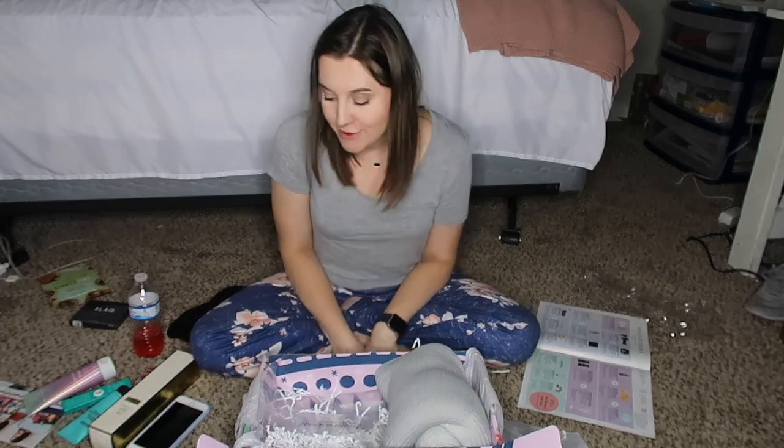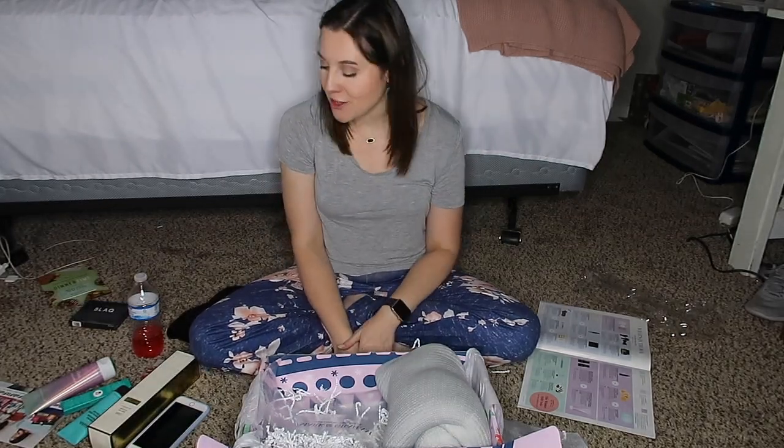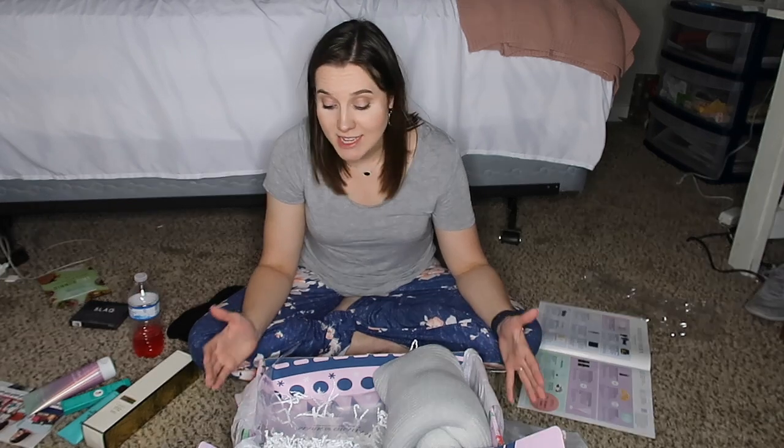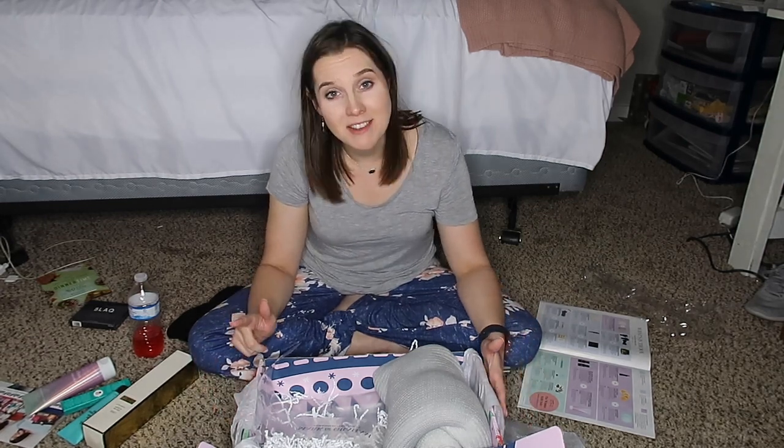I am super impressed with this winter FabFitFun box — I'd say it topped the fall box and I loved fall, so I can't wait to see spring and summer. The grand total for this box was $310, way over the suggested $225 or more, and all I paid was $49.99. Definitely, definitely worth it. Your first box is $39.99 and I believe shipping is free. Thanks so much for watching, happy Christmas and happy New Year — love you all, God bless!